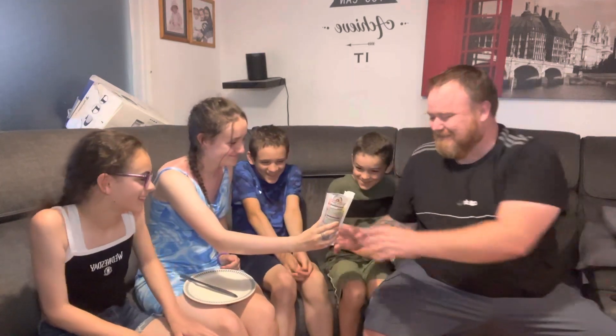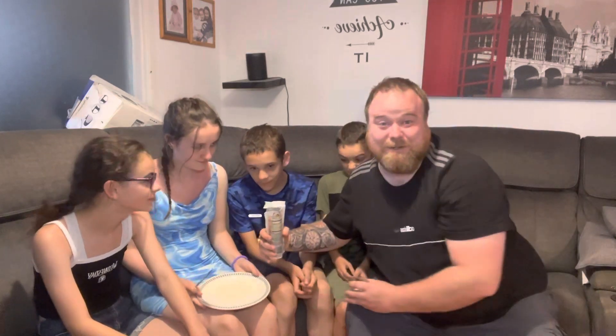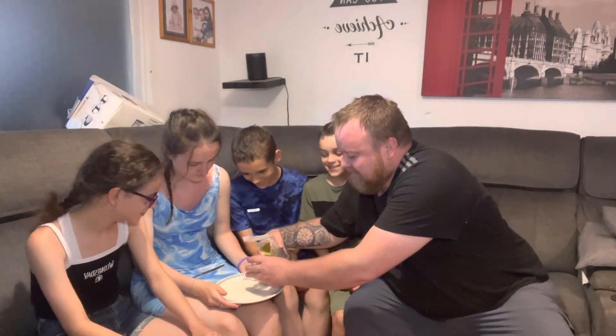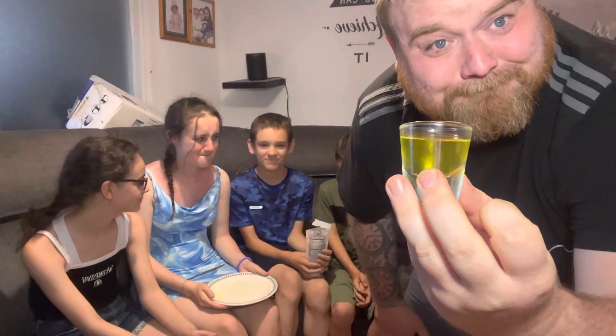We've got to have a shot of that juice. It smells disgusting honestly. Next time you'll be tasting it and you'll be having a shot of that pickle juice. Last time we had a bit of a spillage and the rug still smells like pickle now. The juice looks like dehydrated urine. Anyway, bottoms up — let's give this a go.